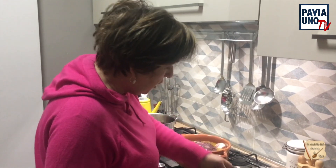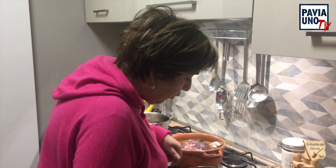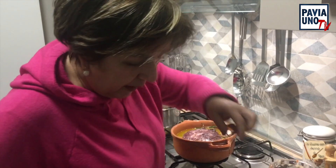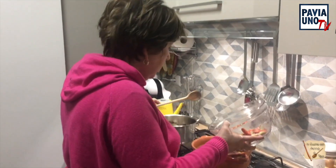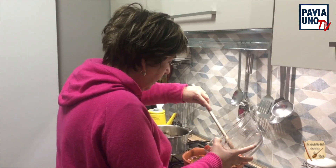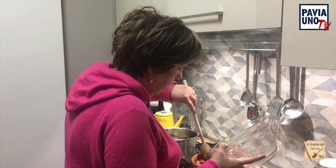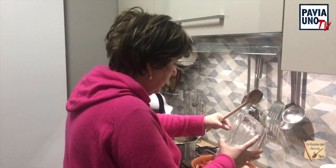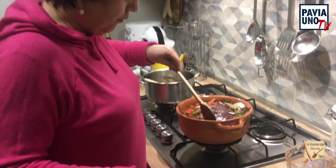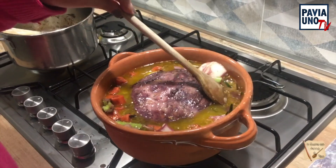Metto le mie foglie di lauro, vado a mettere il mio rosmarino e tutti questi aromi che ci sono. L'unica cosa che tolgo è il pezzettino di cannella perché non lo gradisco, mentre i chiodi di garofano li lascio. Tutto questo viene di nuovo messo dentro alla mia carne. Non avevo messo i grani di pepe intero perché mi era poi capitato di trovarli in bocca ed era stato un po' spiacevole. Lascio prendere un po' di bollore.